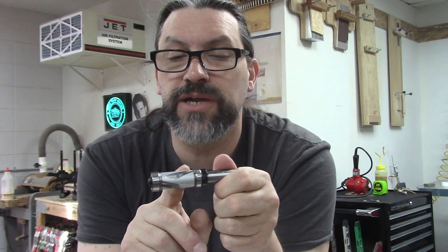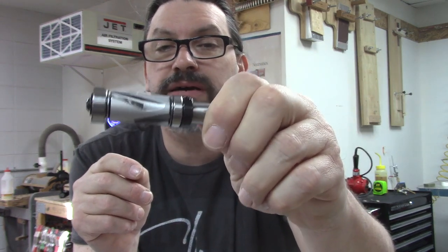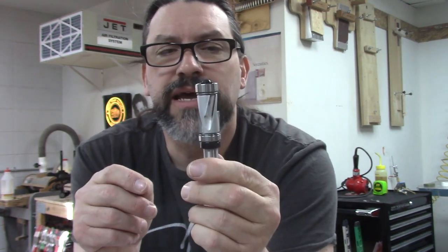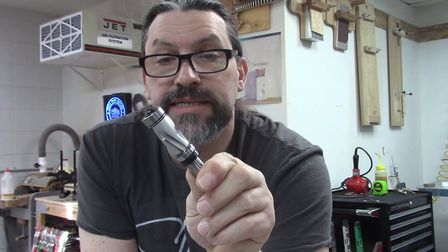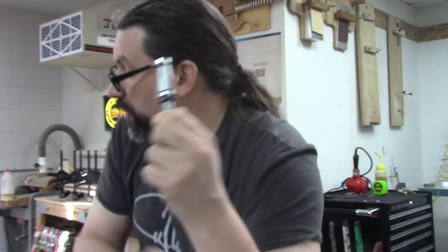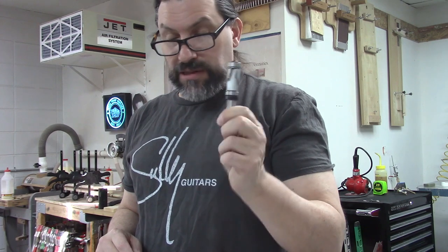This is a half-inch shank with a three-quarter-inch cutting head, and it's got carbide cutters on it both in the up and down orientation. It's got a bearing on the top and bottom — that is pretty neat. I thought what I would do is chuck this up in my router on my router table and see how it works for cutting out a neck using a template. So let me put this in the router and let's try it out.